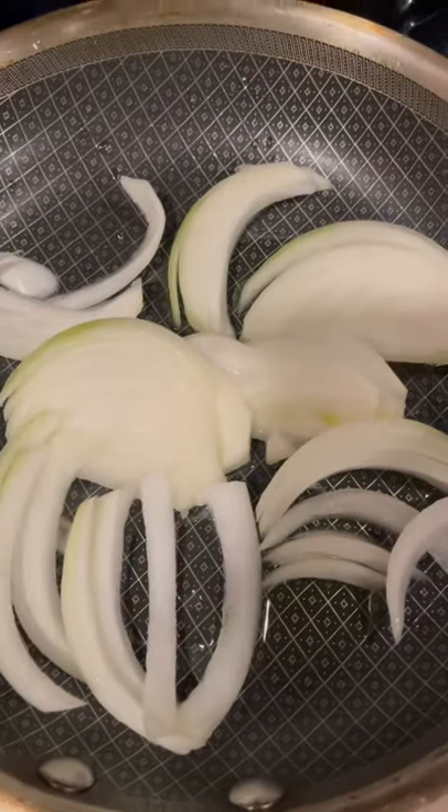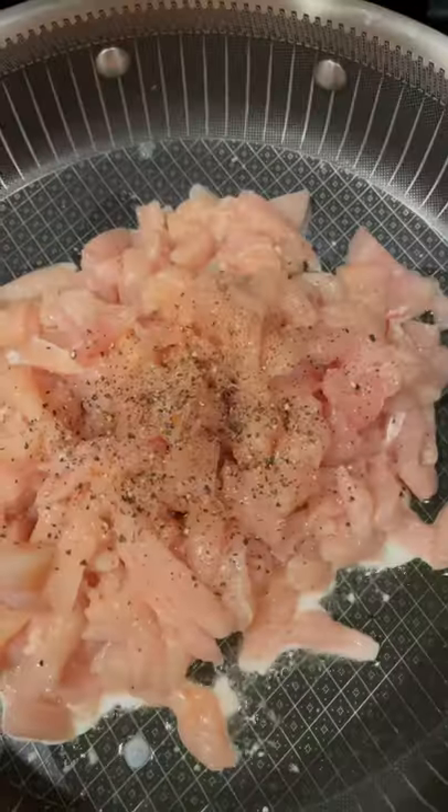Fry your onion. Fry your chicken up, salt, pepper, and lots of cumin.